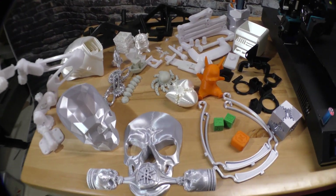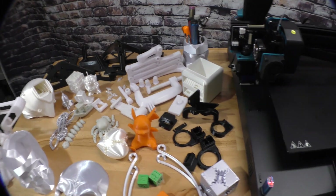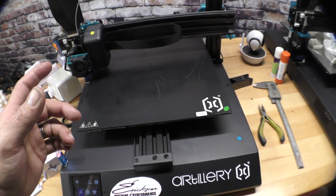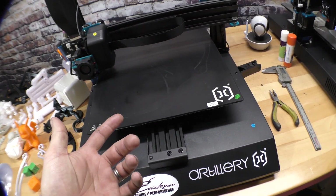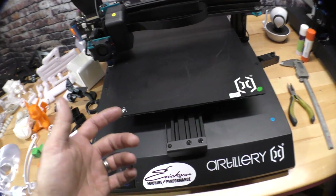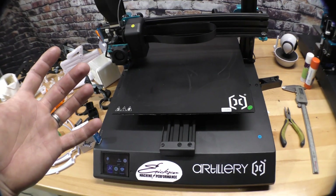I've done a whole bunch of research. I've been looking for a machine that is cost effective but still has a large build area. It was between the Artillery X1, CR-10 Pro, CR-10 V2, and TiVo Tornado. So with everything I've seen on YouTube and also me running the machine personally, I feel I made the right choice.